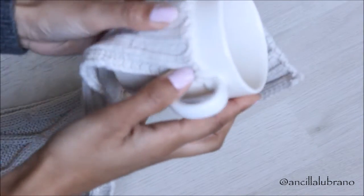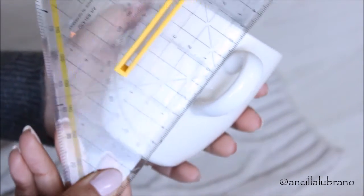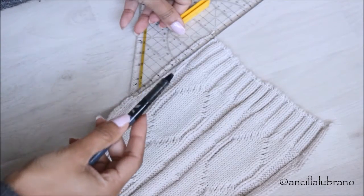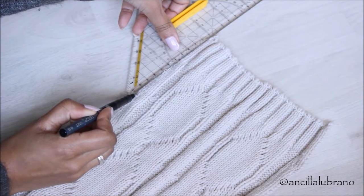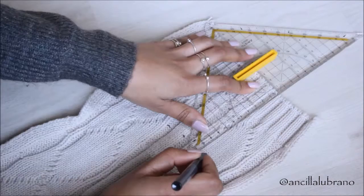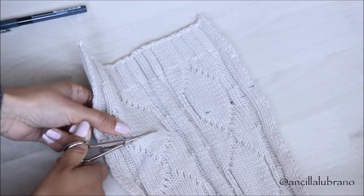Grabbing my mug, I'm going to be placing the piece of fabric on top of it and measuring how much fabric I'll need to create the mug sweater. Then with my ruler and pen I'm going to create an outline — basically a guideline to follow. I drew the guideline a little bit lower than the actual size of my intended mug sweater because I'll need this extra fabric to sew the bottom part.